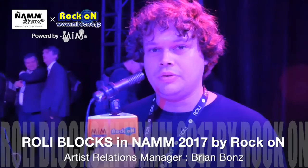My name is Brian Bonds and we are here at NAMM 2017 at the Rolly booth. This year we are showcasing our latest product called Blox, which is a modular music studio that grows with you.